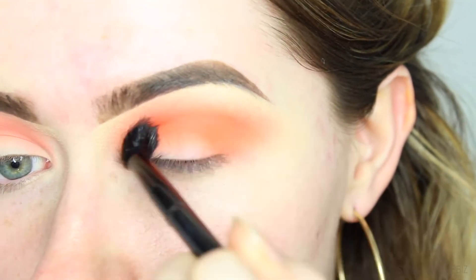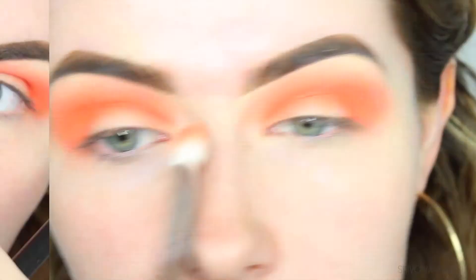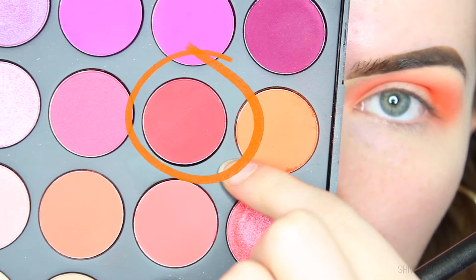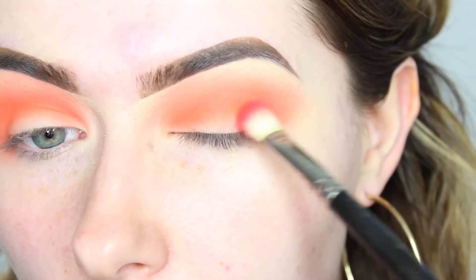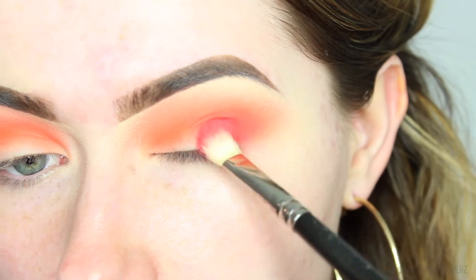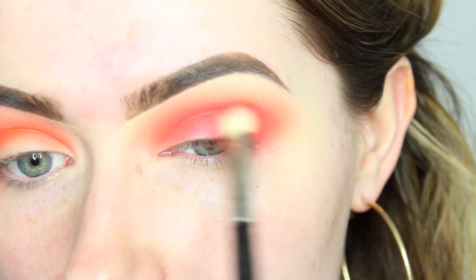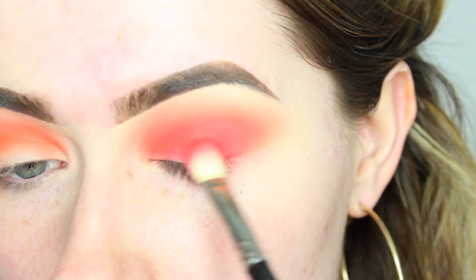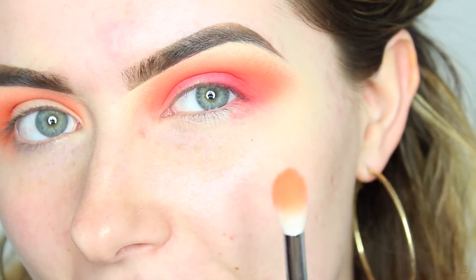I'm going back into the brush with that peachy orange shade to blend, then going in with a reddy orange colour to really deepen things up. I'll be taking this on my MAC 217 brush — the writing has scratched off. I'm packing this on the outer V of the eye with packing motions to really pack on that colour, then slowly bringing it into the crease. I then go back in with the orange shade to blend, and then back in with the peach shade.